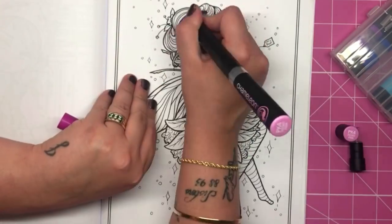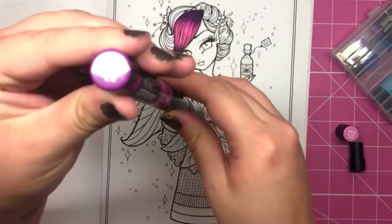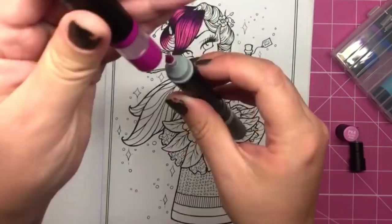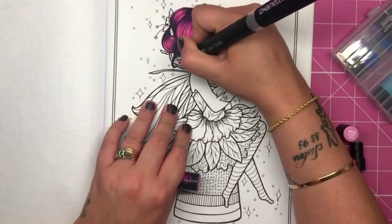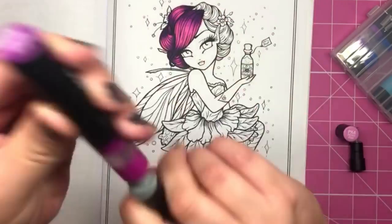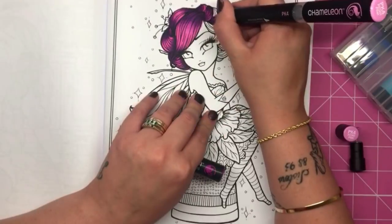So I'm going to crack out my Hannah Lynn colouring book and we're going to see how we can colour using only these chameleons and these colour tops. Okay, so we're starting off with her hair. I've decided to stick with the Peony Pink and then add the colour top in purple grape, because I think purple and pink make a really nice transition and it's gorgeous hair colour.